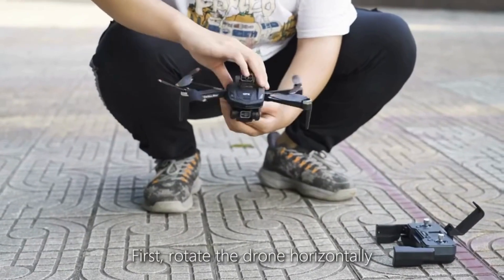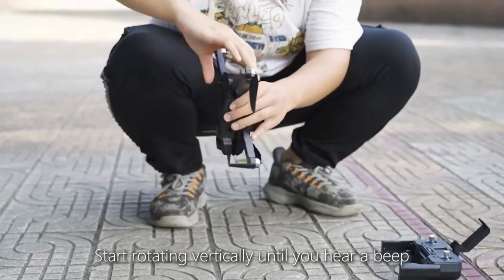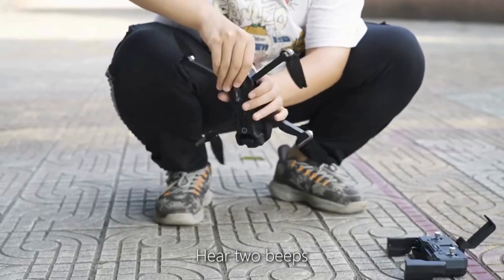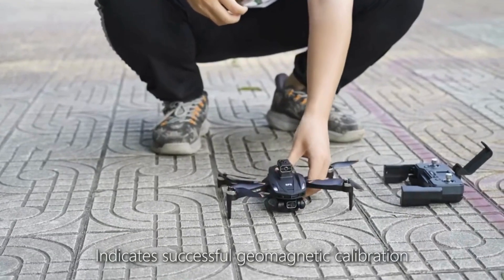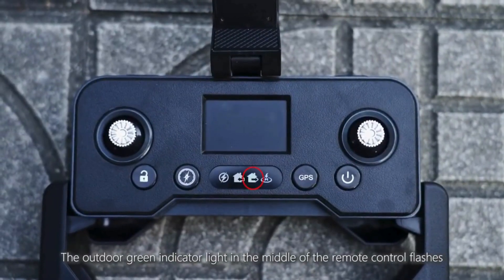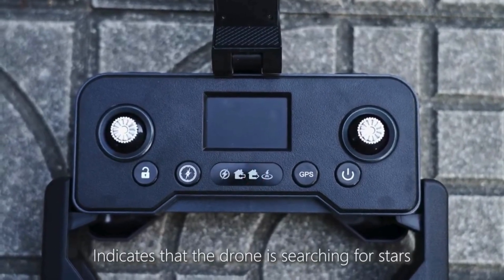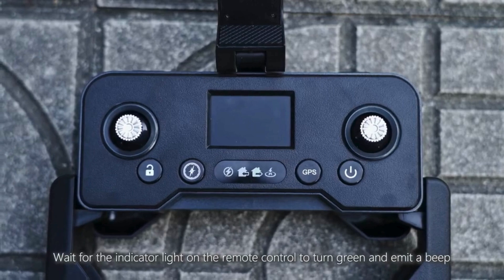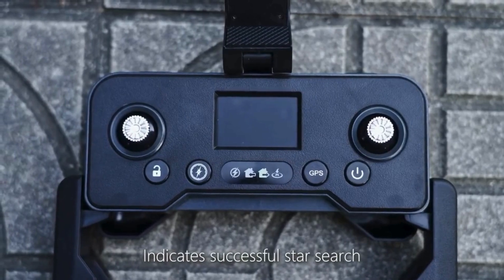First, rotate the drone horizontally until you hear two beeps, indicating successful geomagnetic calibration. The outdoor green indicator light in the middle of the remote control flashes, indicating that the drone is searching for GPS satellites. Wait for the indicator light to turn green and emit a beep, indicating a successful satellite lock.